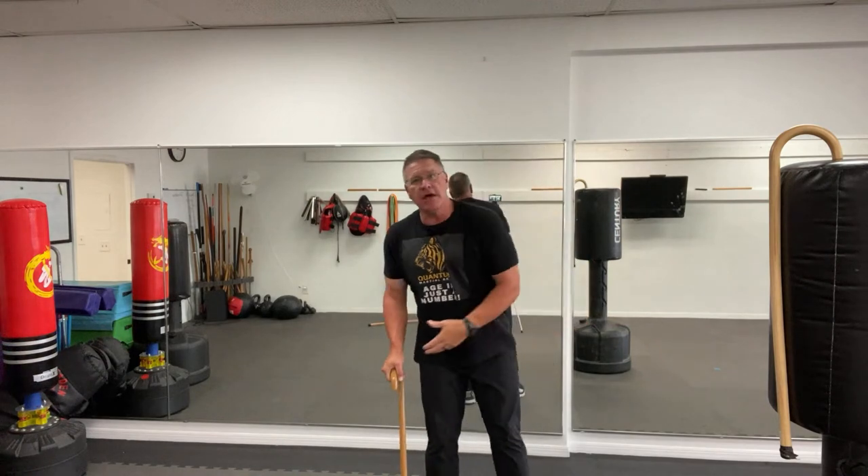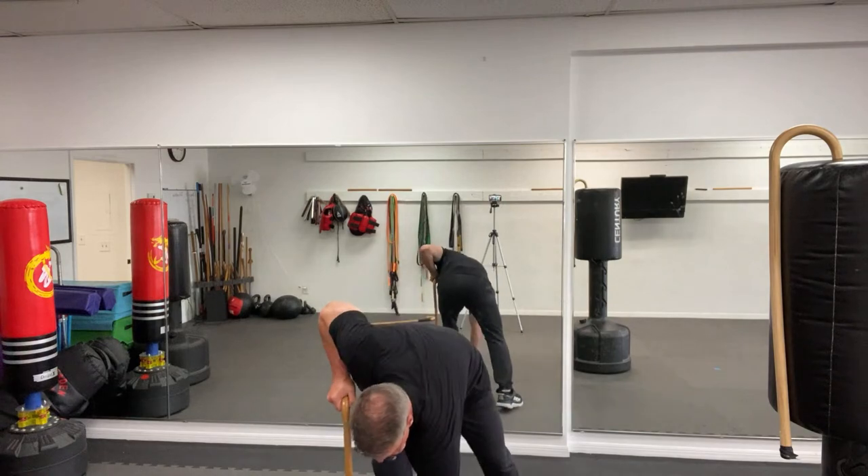Some clients go back and forth between chair and cane depending on the day — sometimes their body feels a little better and they're on the cane. So they always practice both techniques: sitting in a chair and practicing for self-defense. Because you never know — you might be in the wheelchair one day, and the next day you feel a little better. Then you're walking, maybe using one cane, maybe two, and you practice with both.